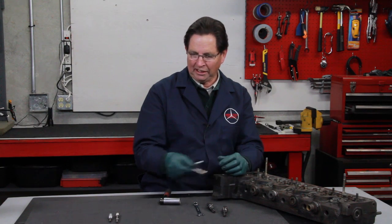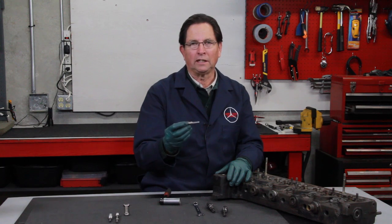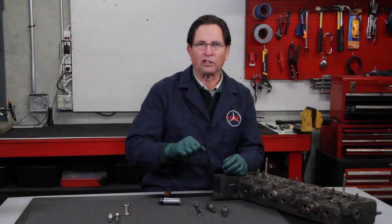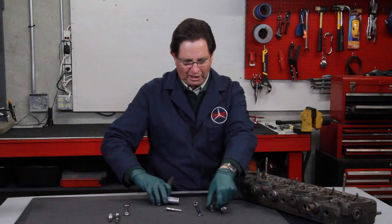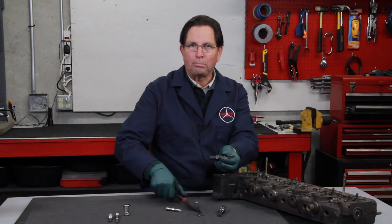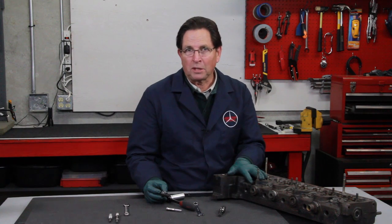Finally, for those really stubborn cases, there's a motion you want to use when working the reamer into the carbon: turn it in, back it out, turn it in, back it out — just like trying to get a rusty bolt out, working it back and forth. If you have a ratchet wrench you can work it in a little bit, back it up, work it in a little bit, back it up. When it binds up, pull it out, clean off the carbon, and start again.